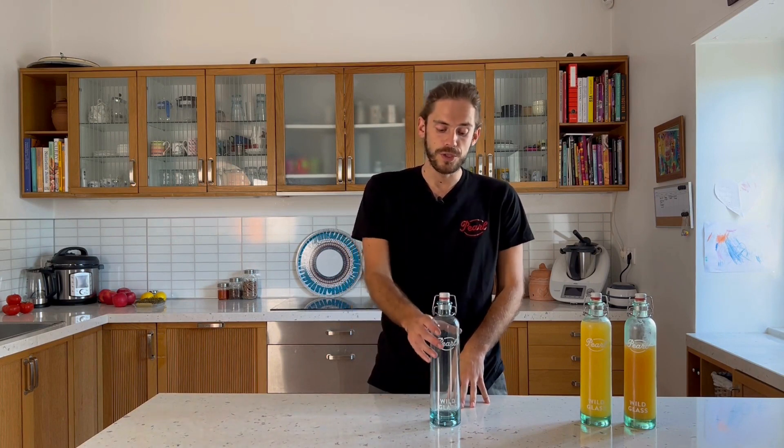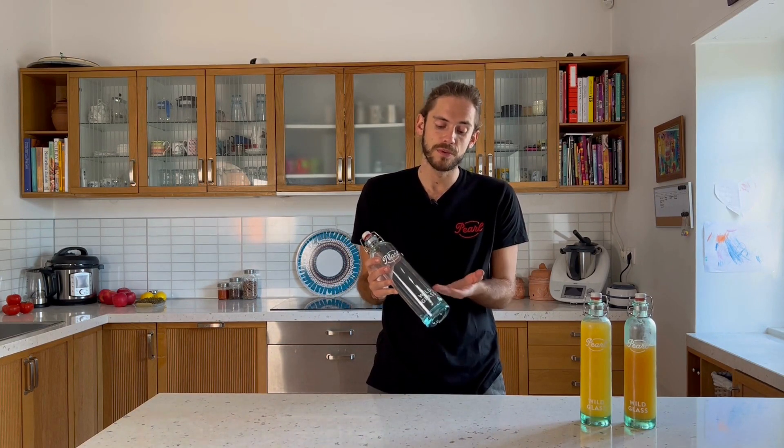This is our Filos bottle. It is the first 100% industrial recycled glass bottle, which you can see through this very beautiful color.